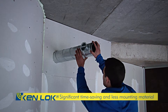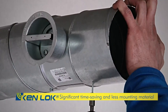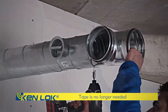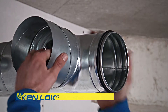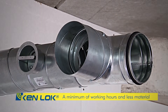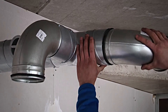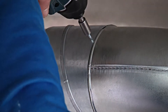The product's ease of installation generates significant time-saving and uses less mounting material. The use of tape is unnecessary, further speeding up the installation of Kenlock products. This means a minimum of working hours and less mounting material, generating significant money-saving. This becomes clearly noticeable when mounting several fittings and installing larger systems.